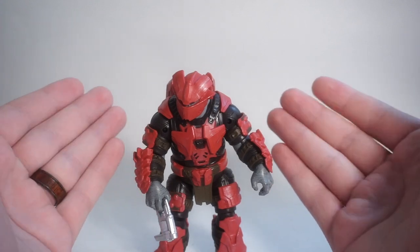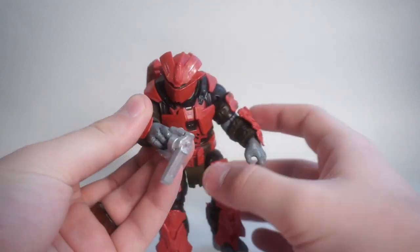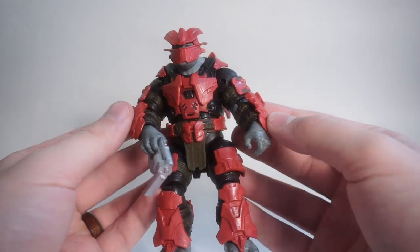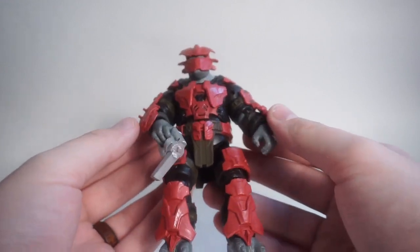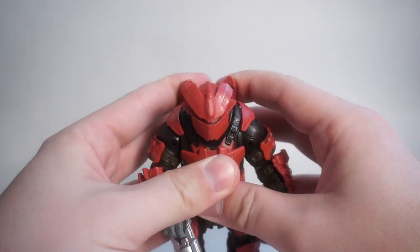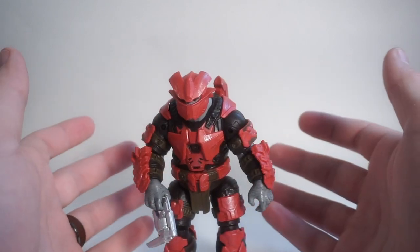Here we are. We're looking at the Brute Captain with the Mangler, which is the new Brute weapon in Halo Infinite. This figure looks really, really awesome. The overall detail and sculpt is really incredible, and the bulk of this figure — he's a hefty boy, which is exactly what you want to see with a Brute character. You don't want a skinny one; you want one that's very bulky, and that's exactly what we're getting here.